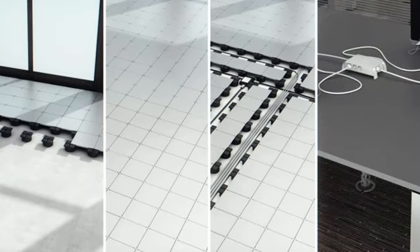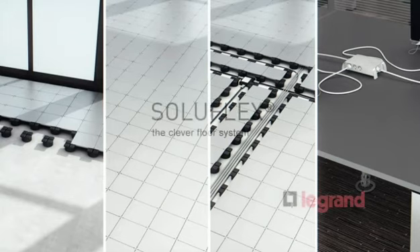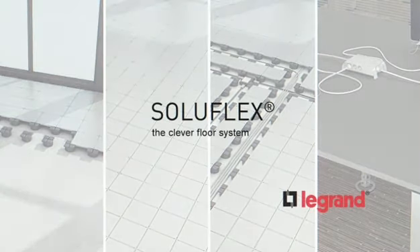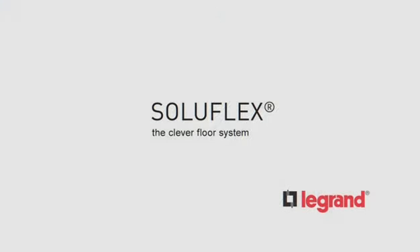Soluflex prepares any building for the future. Soluflex allows you maximum freedom in design and maximum flexibility in existing offices and new developments.